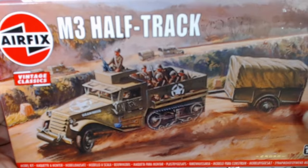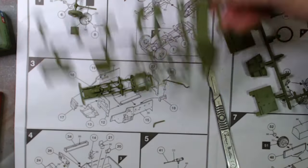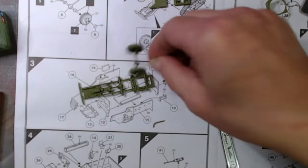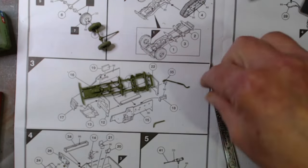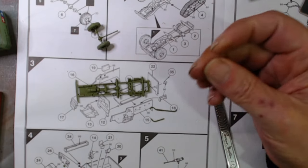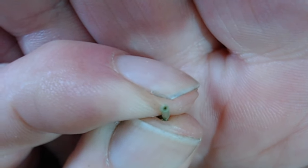I've just started it, so everything is still on the sprues — apart from the front wheels. The chassis came off and I just cut the source pipes off. There you go — I also drilled the end of the exhaust out as well.